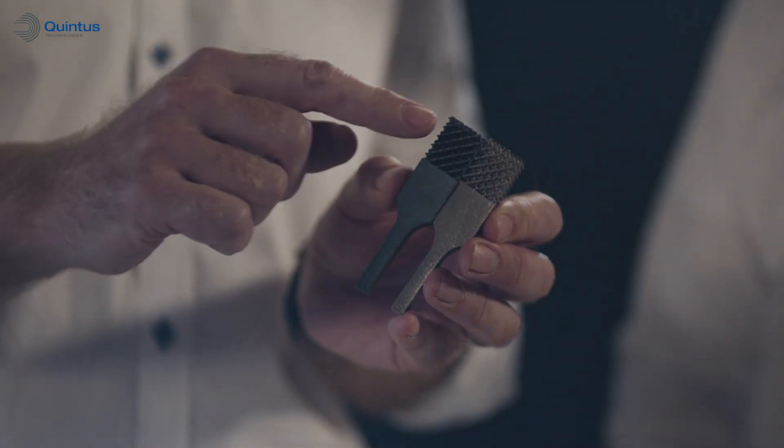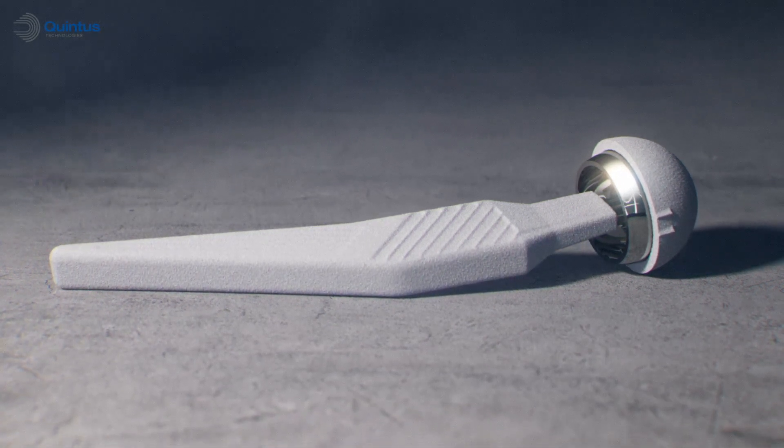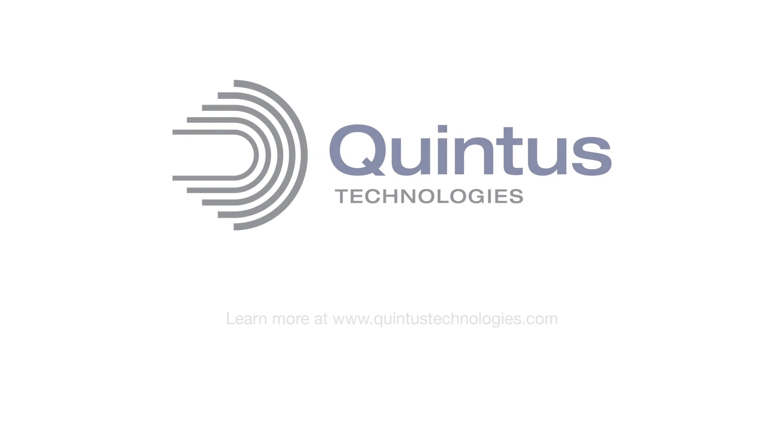Quint's Purist Toolbox from Quint's Technologies, the global leader in high-pressure technology.